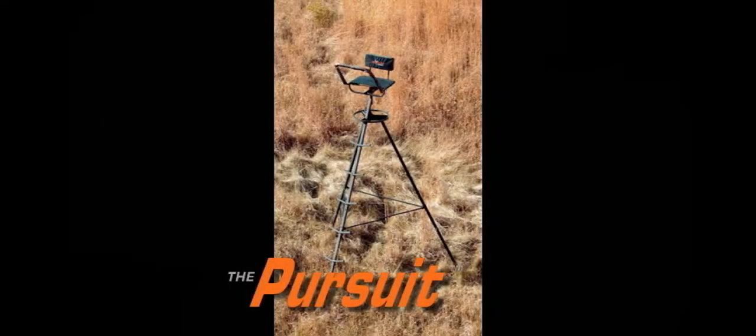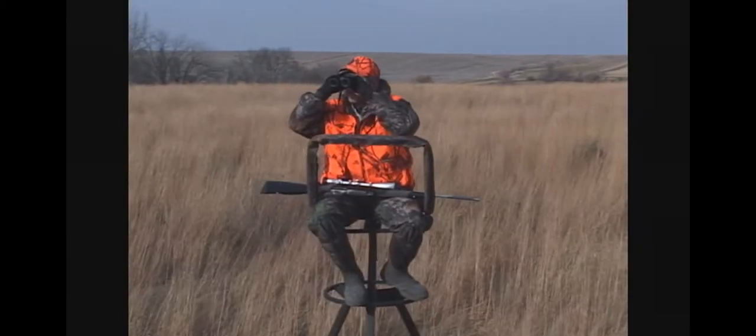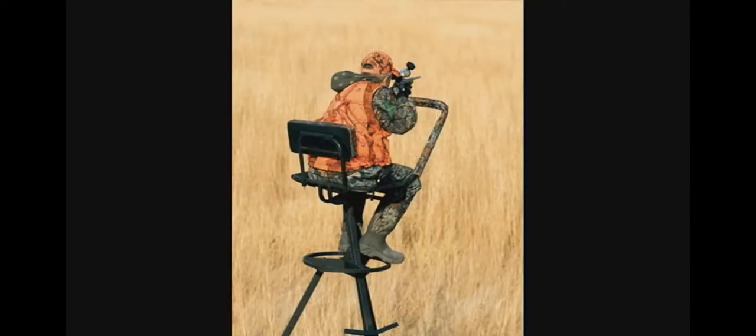The Pursuit tripod provides ultimate mobility while maintaining the same innovation and comfort you've come to know and love from Big Game Tree Stands. Find the perfect spot and simply unfold the legs and stake down for elevated hunting.